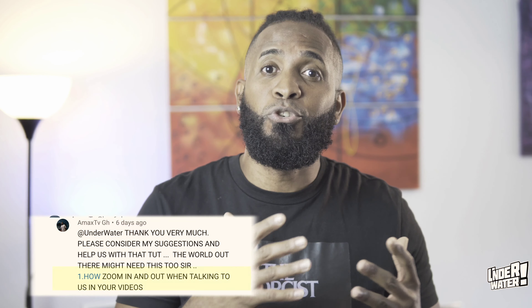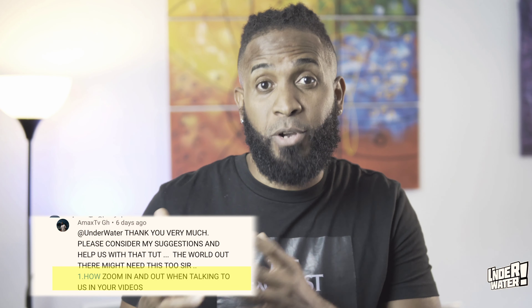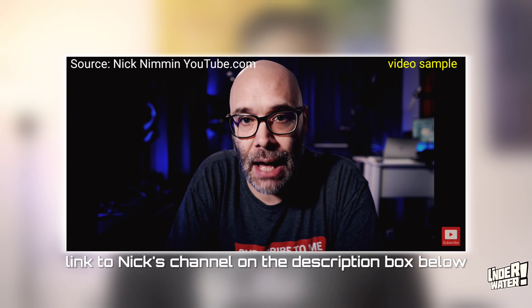Today's video idea was suggested by one of our viewers, so a big shout out to AMAX TV from Ghana for the idea. To prove my point that KineMaster is good for YouTube videos, I am going to use a video sample from Nick Nimmin. Nick Nimmin is a well-respected creator within the industry and one of my favorite YouTubers.